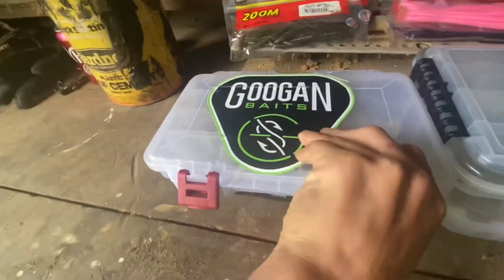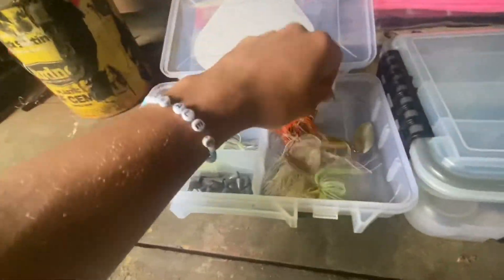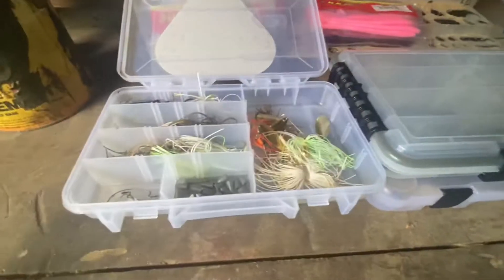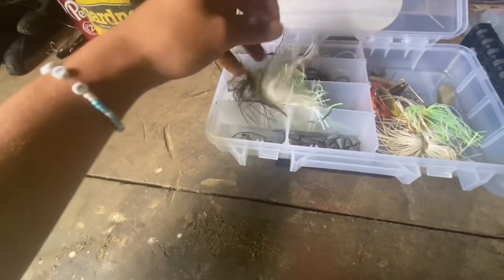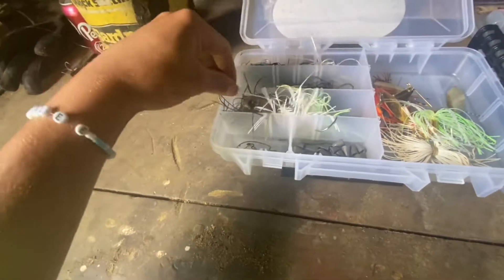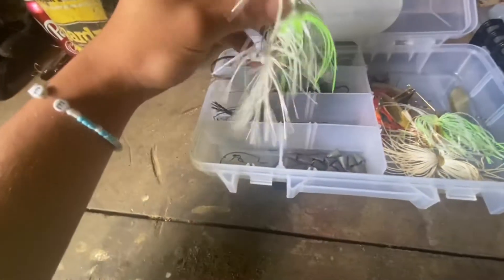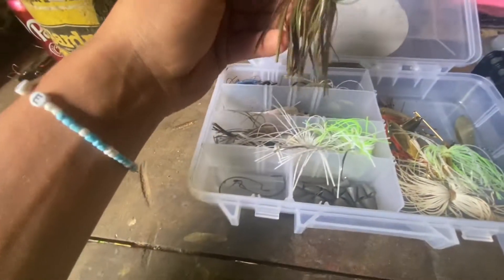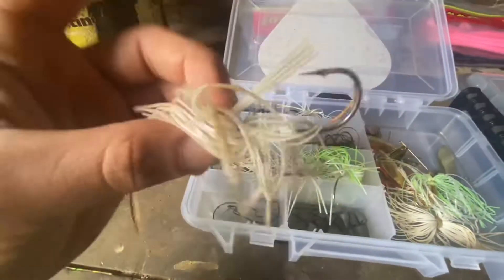We got a little Googling Squad logo on there representing. In this box we got some spinnerbaits — nothing too special. After that we got some chatterbaits — a bunch of different chatterbaits. We got some white chatterbaits, some bream color chatterbaits, chartreuse color. On top of that we got some jigs up here — this is a swim jig from Googling Squad.